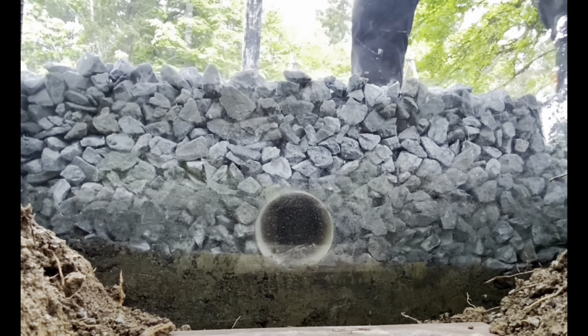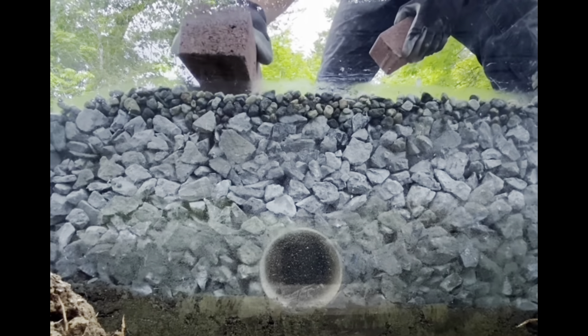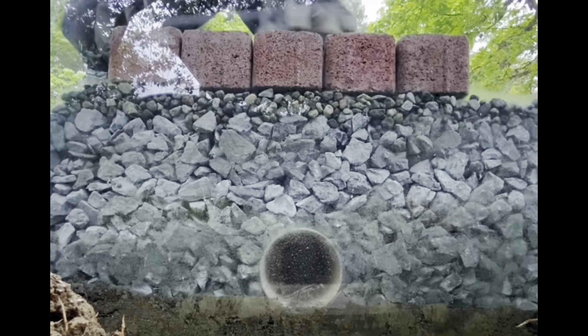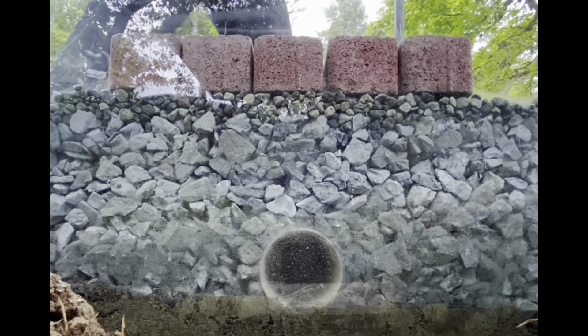You can see the drain pipe I added as an overflow for this system. You might set it at a specific height — you want to allow water to infiltrate into the ground, but also be able to carry away any excess water and add it to your drainage system. Take a close look at how quickly water actually moves through this open graded base system.